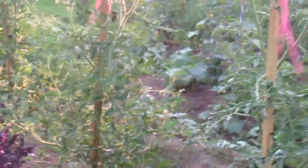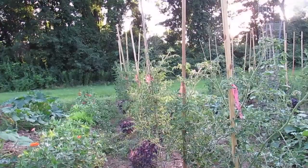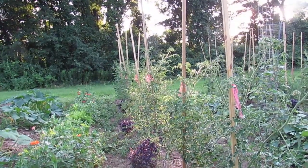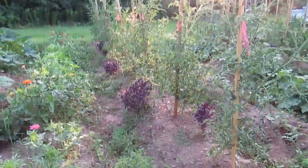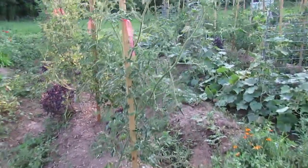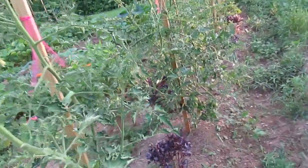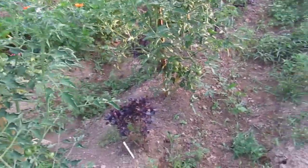These are my cherry tomatoes, and they are doing well. As you can see, they're growing up the sticks and the supports — I've had to tie them a couple of times. The purple plants in between are basil. Those plants also got pretty eaten by pests, but they're coming back.